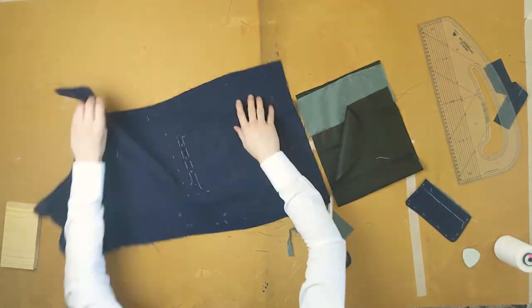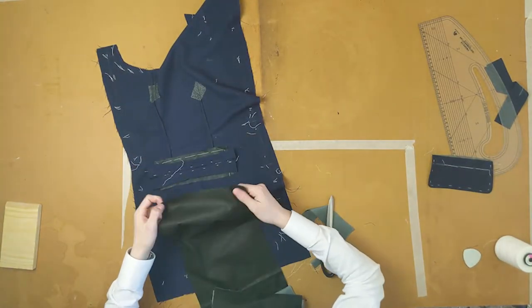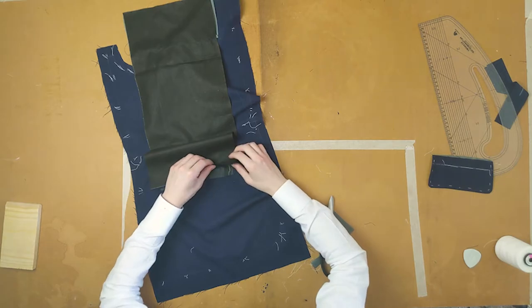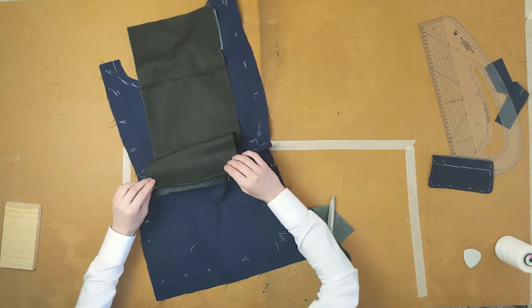Remove all redundant basting and give it one more press. For attaching the pocket bag, start with laying the Silesia onto the back with the bottom of the Silesia lined up to the bottom of the jet, right side to right side. Pin or baste them and machine them together. Machine a foot's width and iron the seam down.